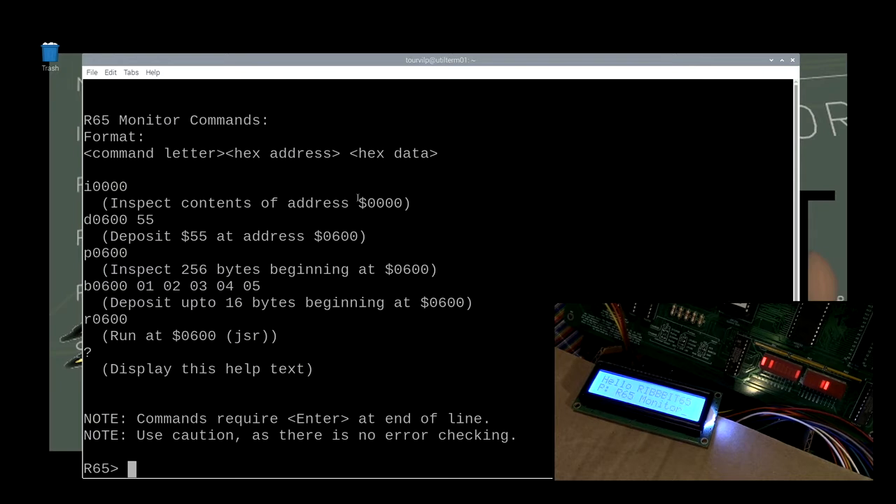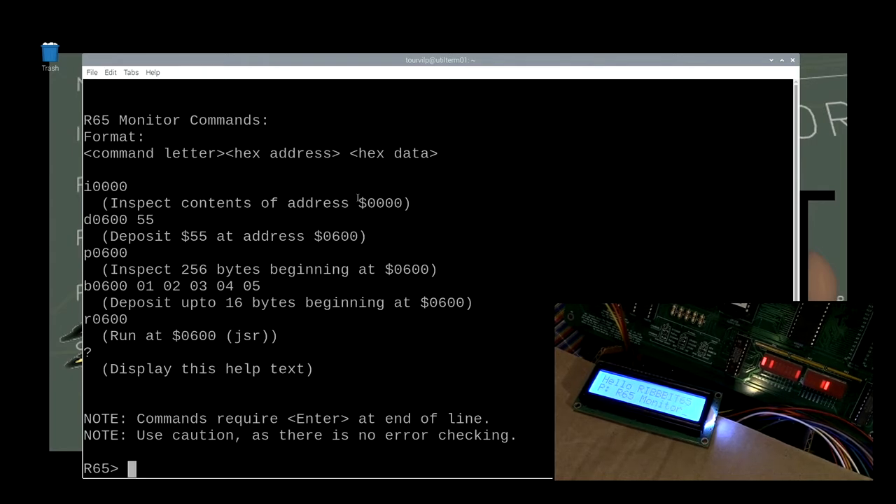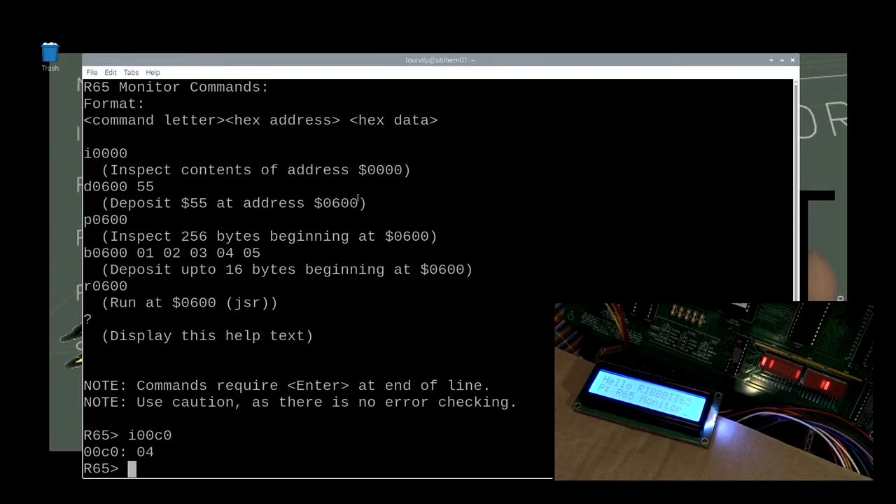As you can see, the character display says 'Ribbit 65 / R65 monitor,' the blinking lights are at rest, and we have a console here. This terminal window is connected to the Raspi Zero W. This window in screen is the console of the Ribbit 65. This other window is the serial port connected to the Raspi Zero W — this is where the output from the disassembler is going to go first time through. I'll confirm that by doing I, 0, 0, C, 0, 4 — that is IO device four, which is the first general-purpose serial port on the Ribbit 65.